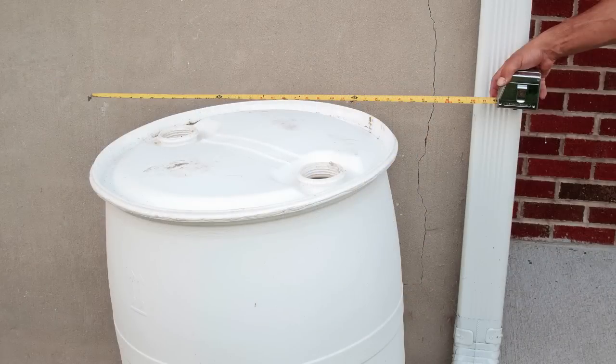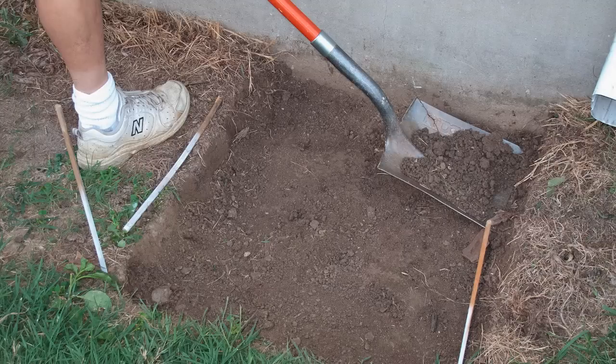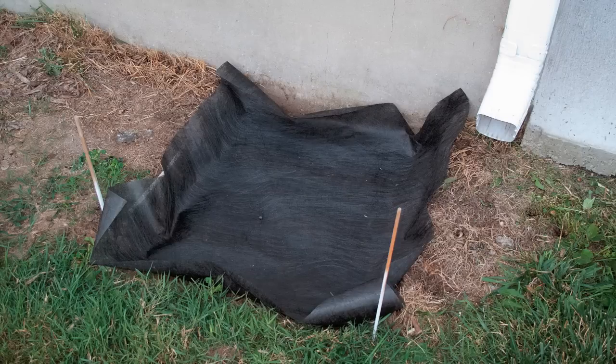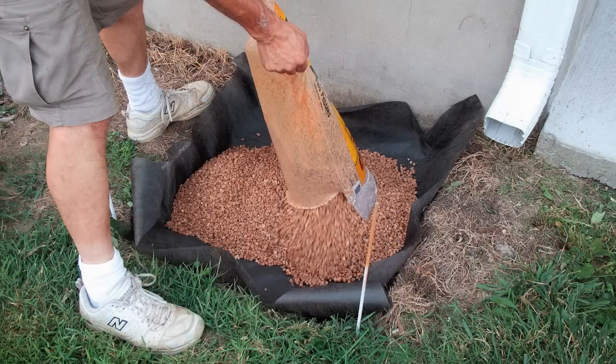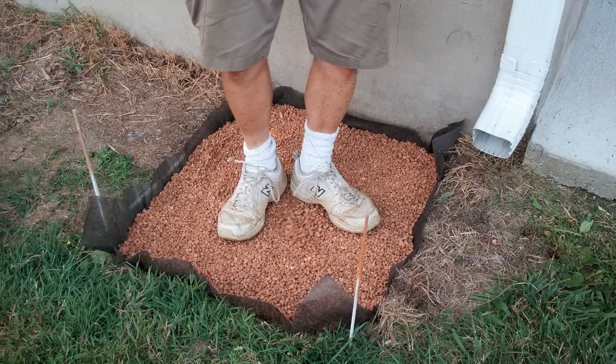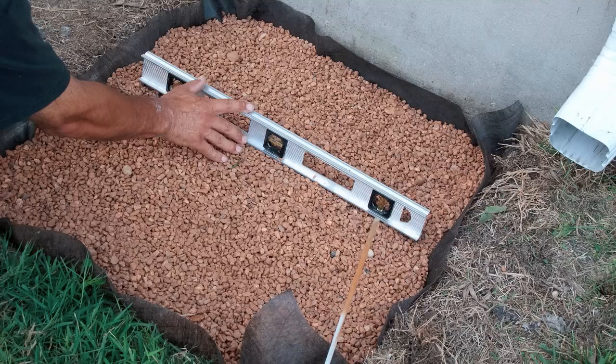Measure over from your downspout less than three feet, then measure and mark the ground — 28 by 28 inches works well for this setup. Remove two to three inches of soil, put down the weed cloth, dump enough pea gravel into the fill hole, spread the gravel evenly, pack it down, and check to make sure the gravel base is level.